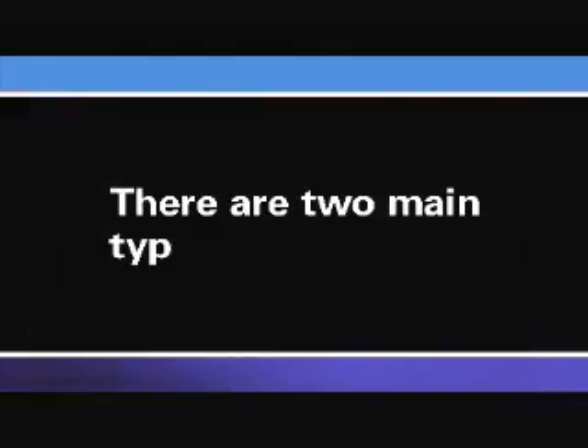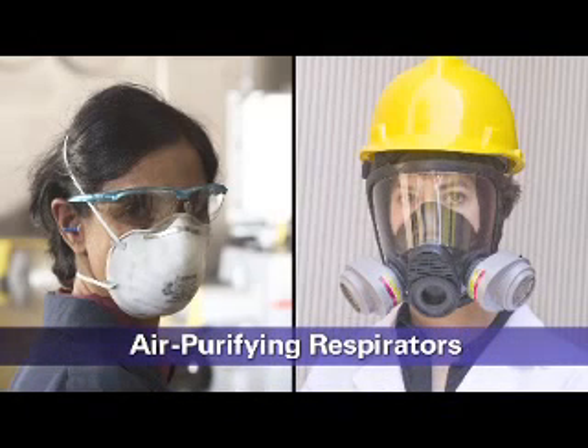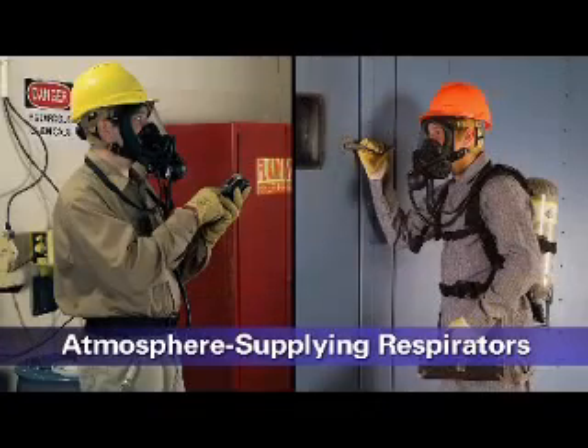There are two main types of respirators. Air-purifying respirators, which use filters, cartridges, or canisters to remove contaminants from the air you breathe, and atmosphere-supplying respirators, which provide you with clean air from an uncontaminated source.